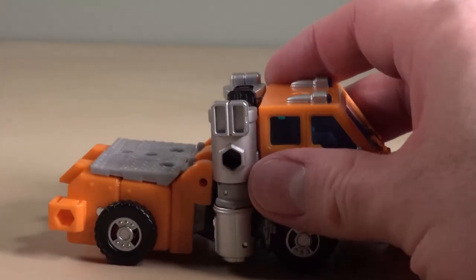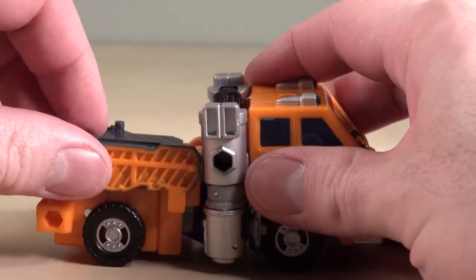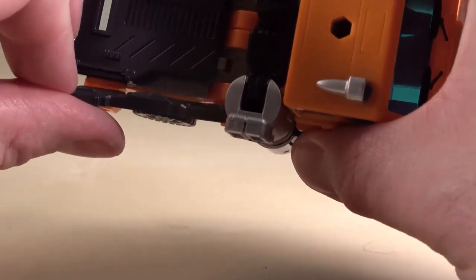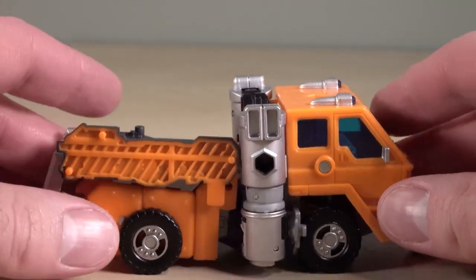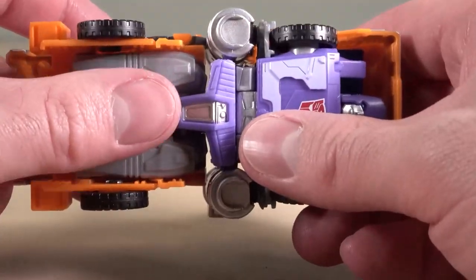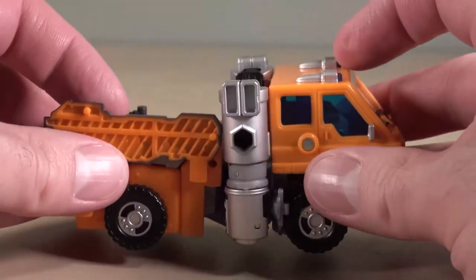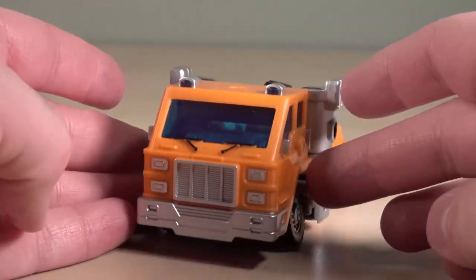When you've added on this section and then added the guns on, it works a little bit better. But see how it's angled down to the middle of the truck? That doesn't work. That doesn't look right — it looks broken. It almost makes me think that there's supposed to be an extra step that they somehow engineered out of the figure. It just looks dumb.